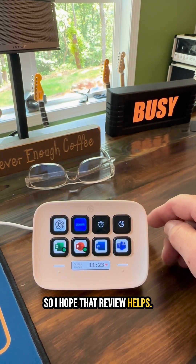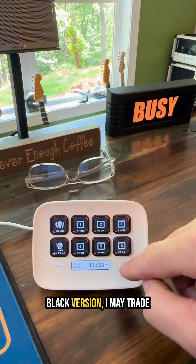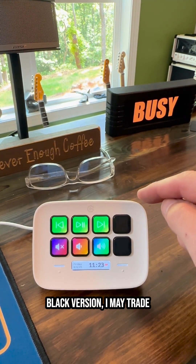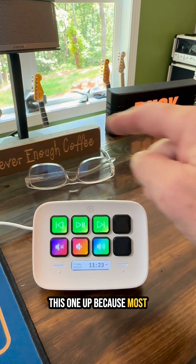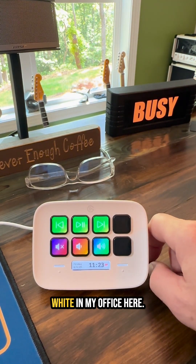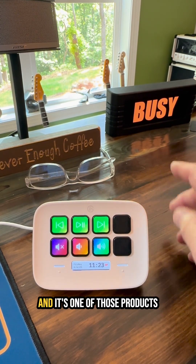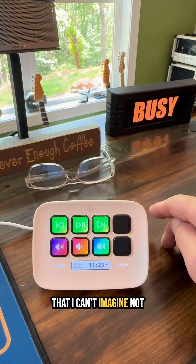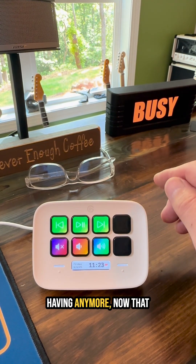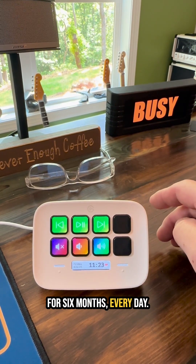I hope that review helps — I love this thing. It just came out with the black version and I may trade this one up, since most of my desk theme is black, though I do have some white in my office. Anyway, I hope this helps you decide whether it's right for you. It's one of those products I can't imagine not having now that I've used it every day for six months.